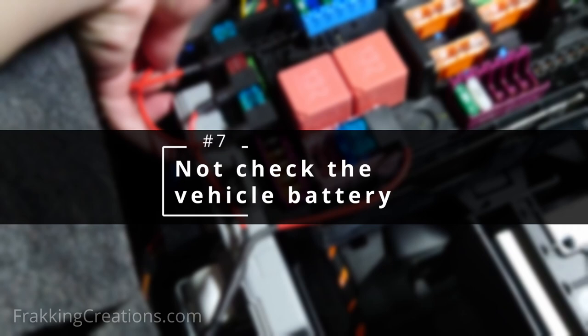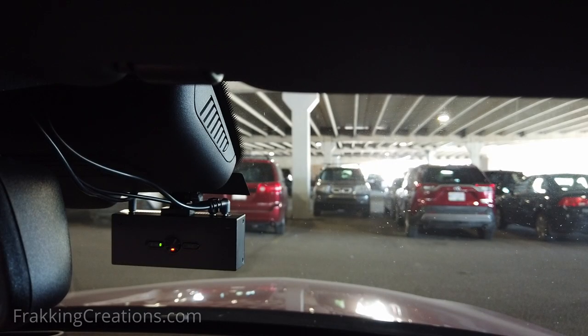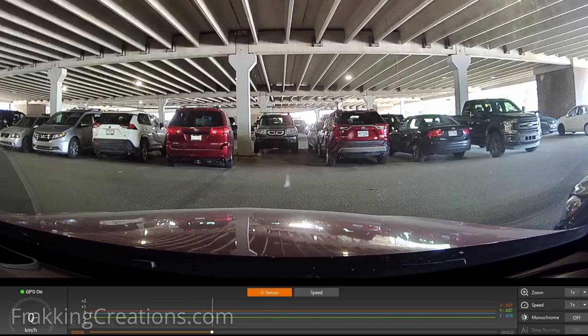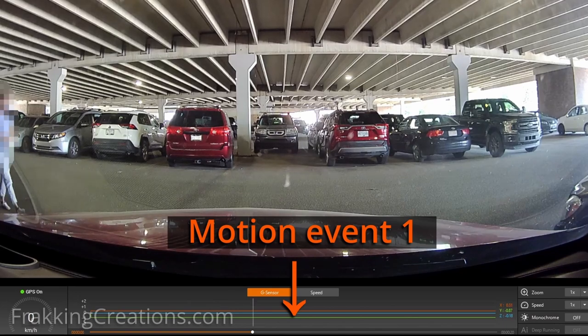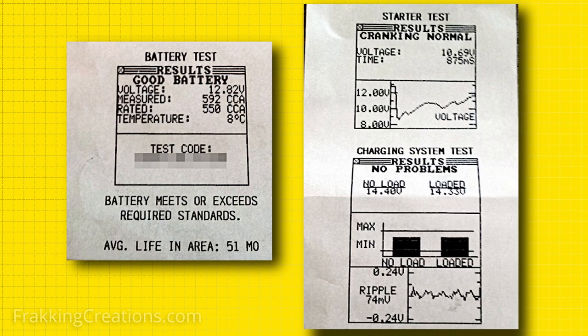Number seven: not checking the vehicle battery. I have always recommended that dash cams be installed with a hardwiring kit, as this allows you to take advantage of parking mode recordings. If you have a dash cam to protect you while driving, not having it record while parked is a waste. If your dash cam is hardwired, you should also check to make sure your vehicle's battery is in good condition. Because batteries typically last up to five years, make sure to test yours if you're getting close to that. Note that there are auto retailers that can test your battery for free.